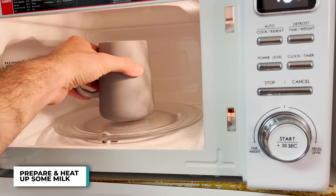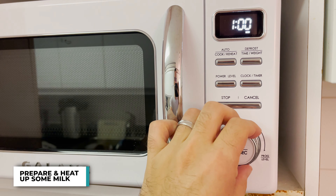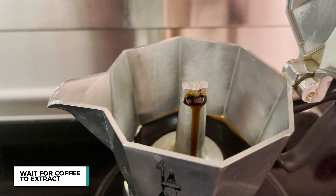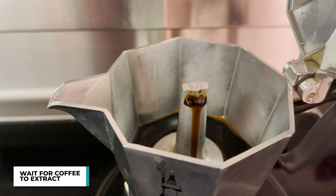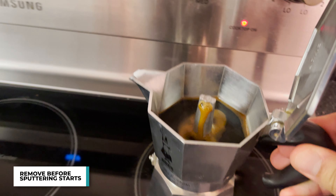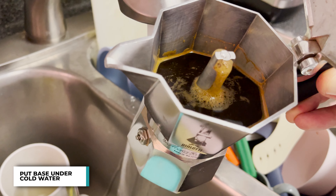I really wasn't in the mood to take out a pot and start heating up the milk — I know I did something wrong — but I put it in the microwave just to heat it up. As soon as the coffee started to extract, I kept an eye on it. And right before it starts to sputter out of control, I take it off the heat and put the base under cold water to stop the brew.